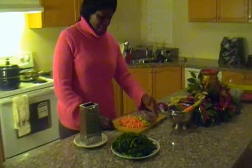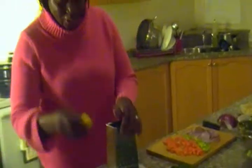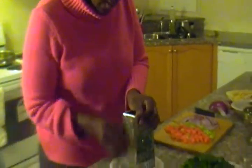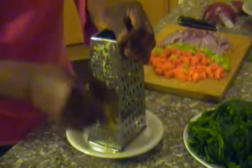After chopping up all these vegetables — carrots, celery and red onions — I'm going to grate the ginger. Because this is a ginger recipe, I use this grater. It's very convenient. You can find it in any of the supermarkets.